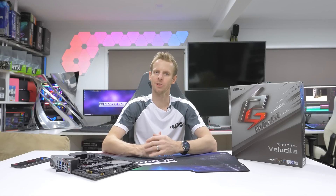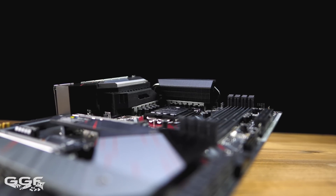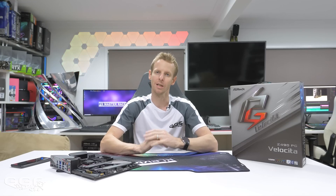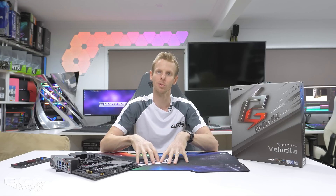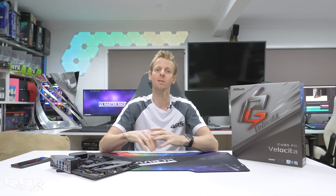Welcome back to another GGF video. Z490 is nearly here and today we'll be taking a look at the Z490 Velociter, a new board from ASRock. I don't have a CPU yet and this first embargo date is only for listing motherboard specs, showcasing videos, doing unboxing and photos. The actual performance embargo for these boards and the CPU are still a few weeks away, so I can only cover an unboxing and an overview of the board.